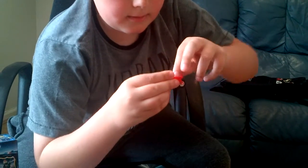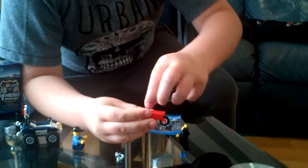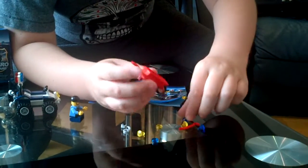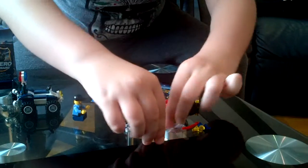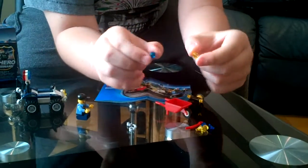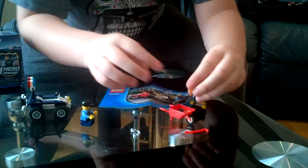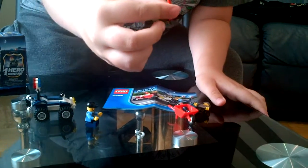You get four diamonds — two blue, two yellow. These two are the extra pieces I got. You get one red crowbar. I guess that's how he robbed the bank or wherever he's gone.